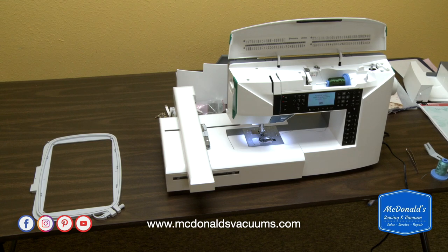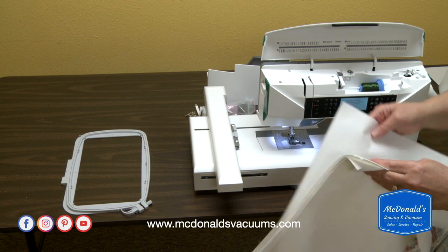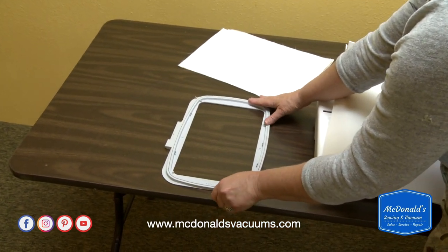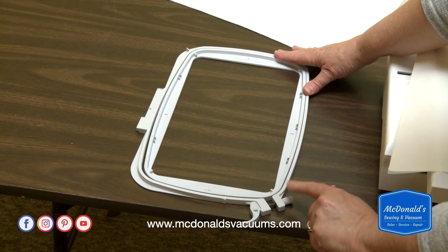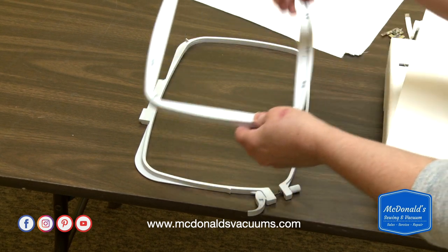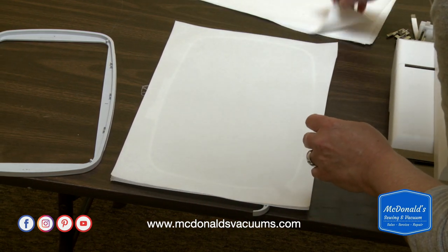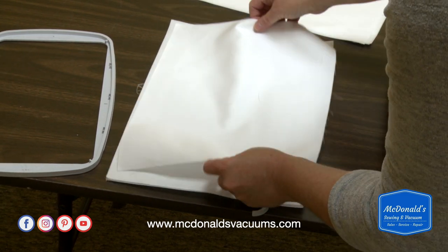With most machine embroidery, you're going to need some kind of stabilizer. I'm going to use a tear-away stabilizer today. To open the hoop, there's a quick release latch — I'm just going to flip that open, loosen the screw, and take the center of the hoop out. I'm going to take my stabilizer and lay that on top of the hoop, then take my fabric and lay that on top of the stabilizer.